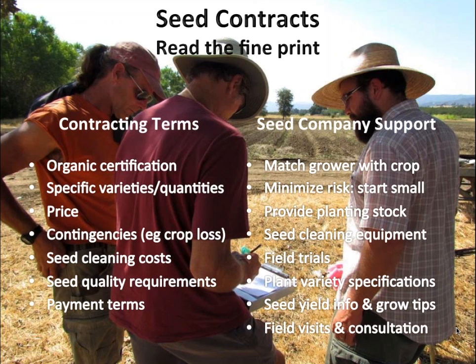All of those things are really important when you are considering this, because it's a big investment and you don't want to get stung too badly — it's hard enough for growers. Take a conservative approach when you are thinking about expanding. Thanks, my time's up.